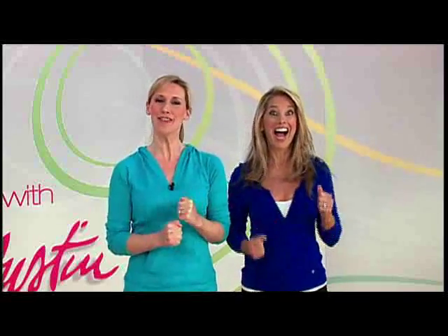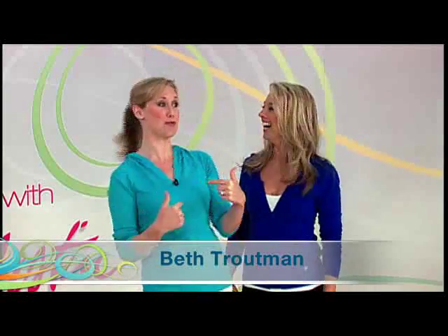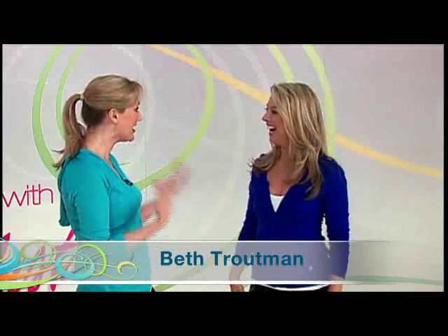Are you ready to get up and get moving? It is time for our daily dose of Denise, and I'm so excited — I'm in workout gear today. I get to work out with you; you're my personal trainer.